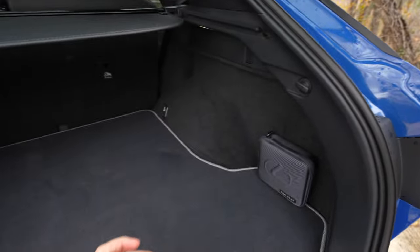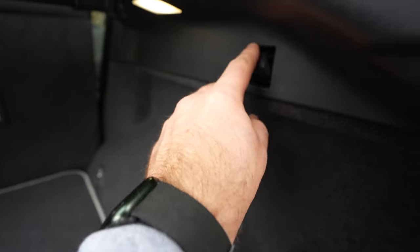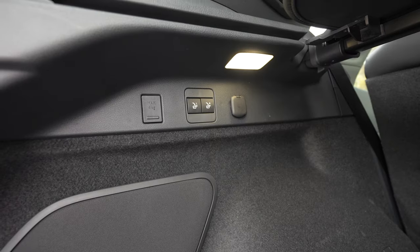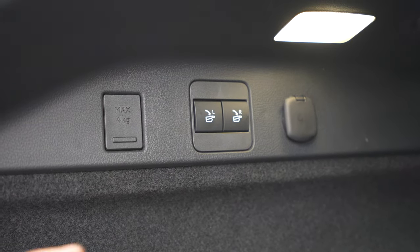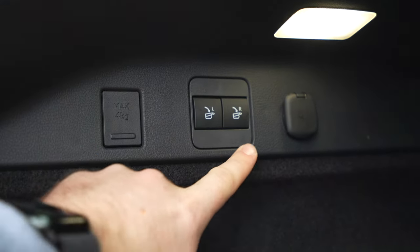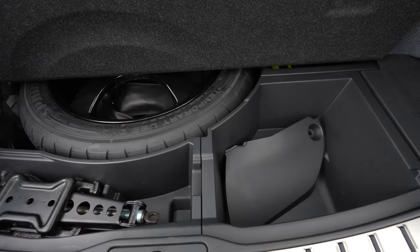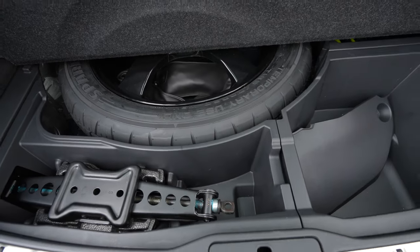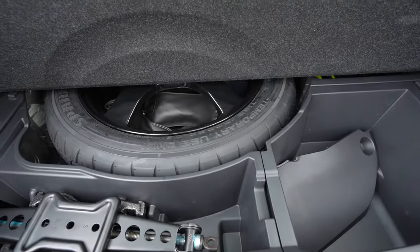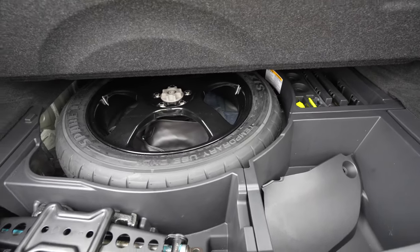You have little hooks for a cargo net, tie downs, and on both sides you get hooks — excellent for grocery bags or holding things down. On both sides you get a light, plus there's optional power folding second row seats on the top couple of trims and a 12-volt power outlet. Under the floor there is some extra space — big enough for jumper cables — plus your jack and a spare tire with a real wheel. There's even a little bit more space under there.